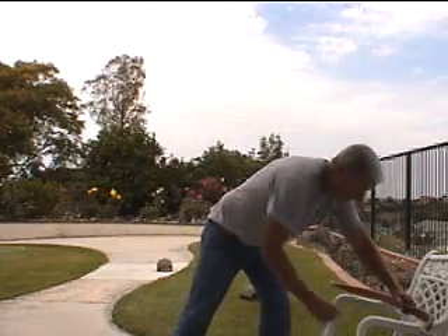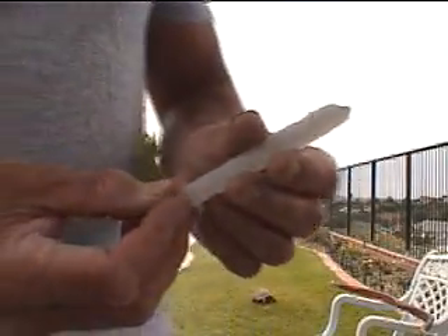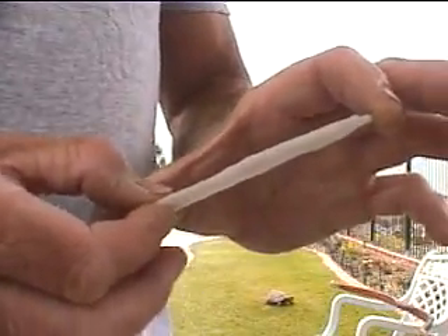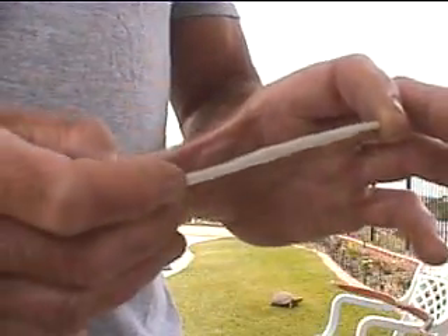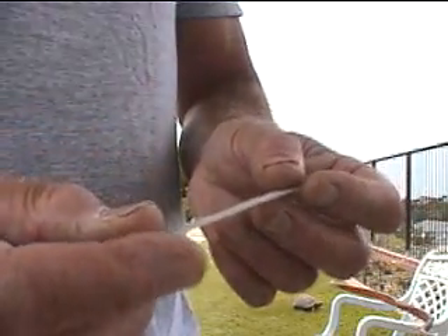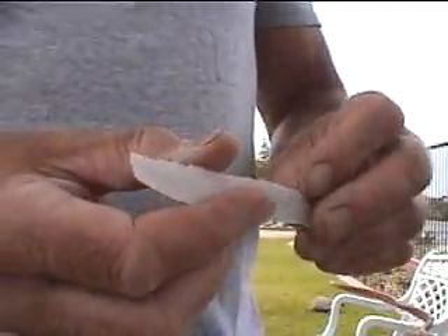That's the same thing that happens on a flake when you remove it from a core. Normally when flakes come off, they come off in pieces — they don't typically come off in one long flake like this. This one only broke on the very end.